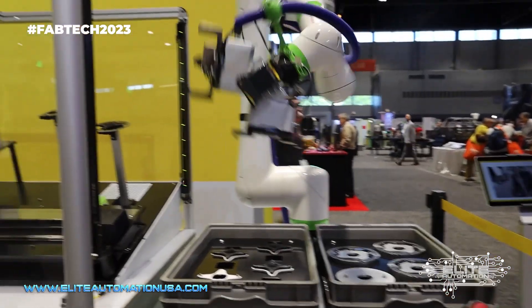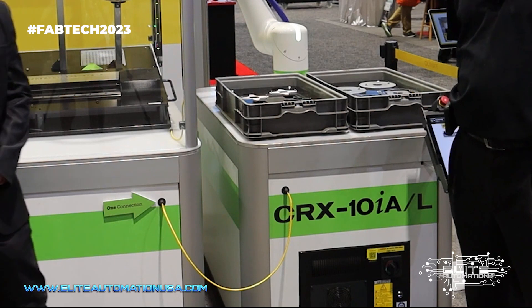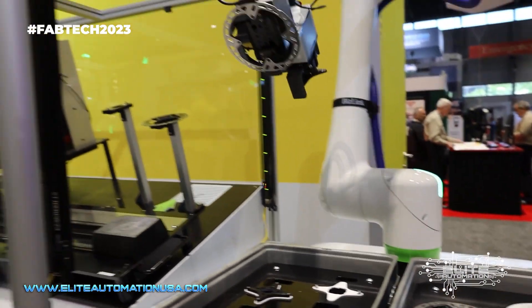What we're showing here is the interface between a FANUC robot and a FANUC controller. This interface is done using a single Ethernet cable, as you can see on the front of the machine. The robot is accessing the macro variables on the machine and using those for interface signals.